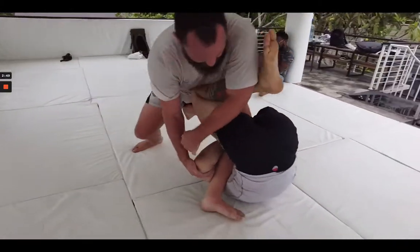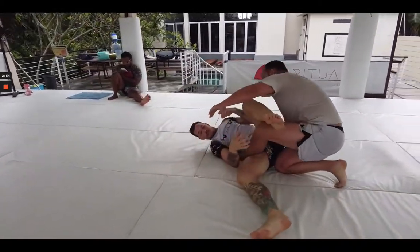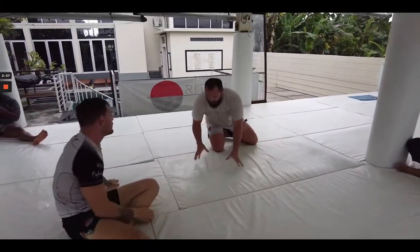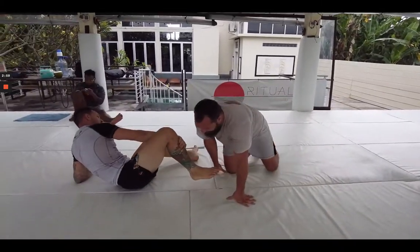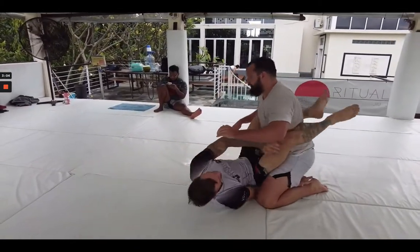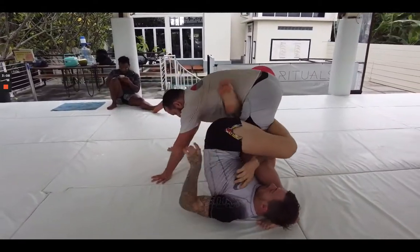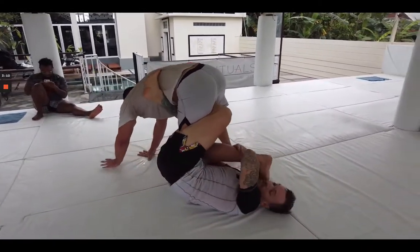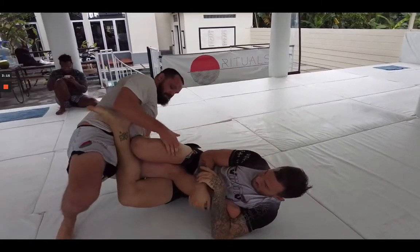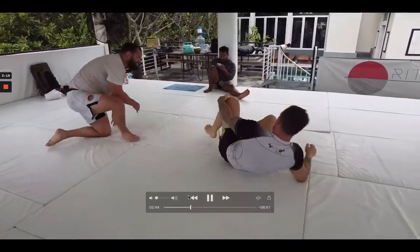I haven't done a ton of study on how to pass K guard yet, so I'm just doing what I understand — how I can force his legs into leg locking positions I'm more familiar with, or shutting down his guard with the concepts I know about passing guards in general. I'm not looking for any specific moves here on top; I'm just giving Luke some opportunities to try the moves we were practicing and figuring out the do's and don'ts. That back step there was a good example of a don't.